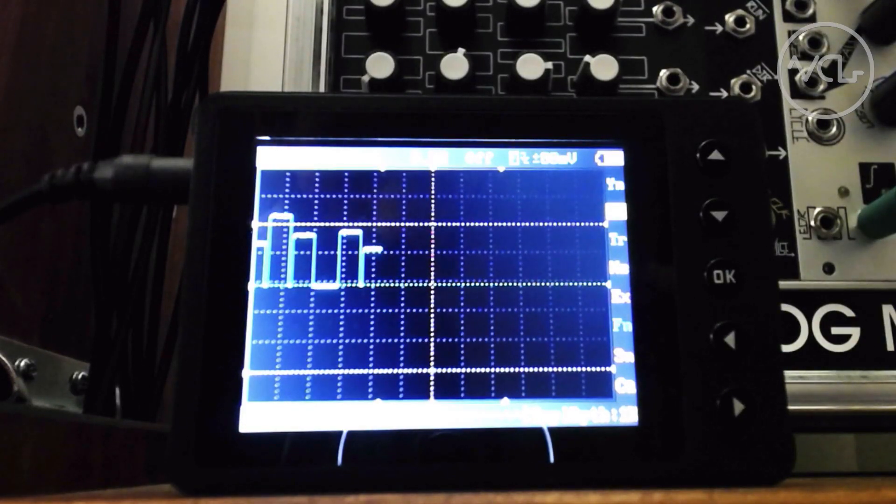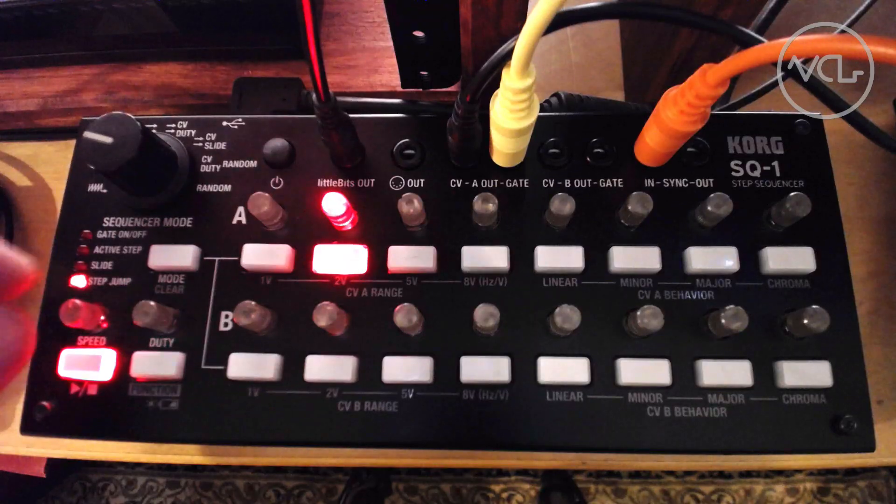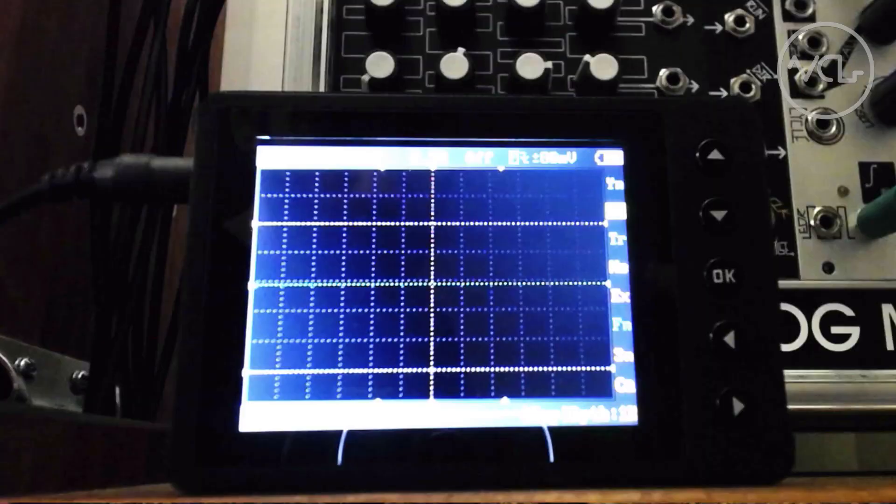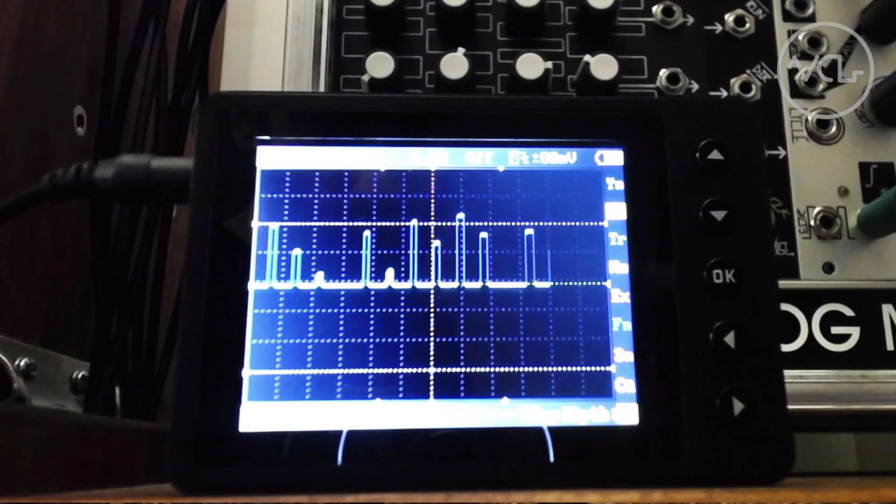The Little Bits output works differently than the standard CV outputs, sending a signal that acts as both a gate and CV in a way — rising to the stored voltage at each step, and then returning to zero volts at the end of the duty cycle.